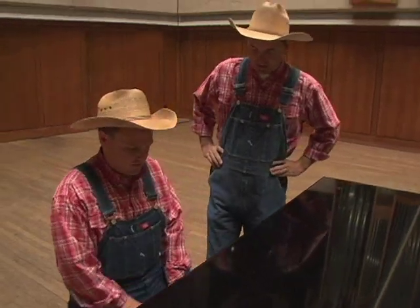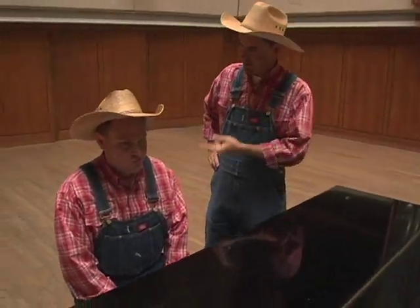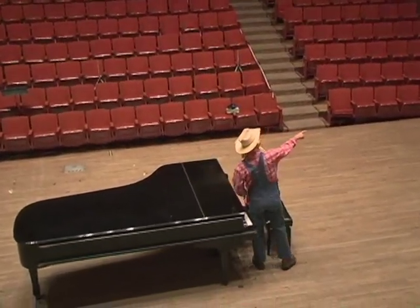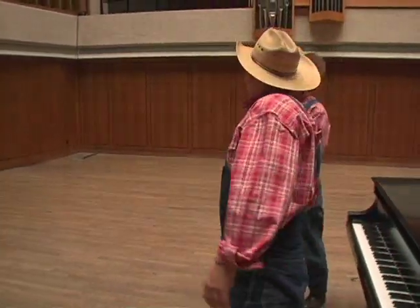Nope, it's not an organ, Dusty. No, no, it sounds familiar. I think I've heard that on an organ, but... I thought we were coming here to meet an organ player. Oh, here he comes. Maybe he can shed a little light on this.